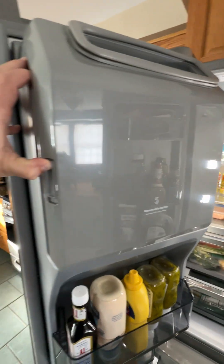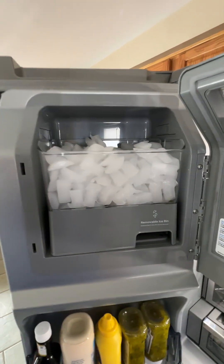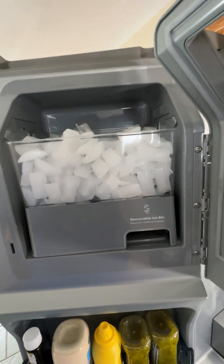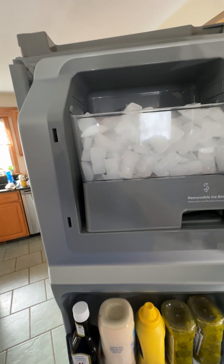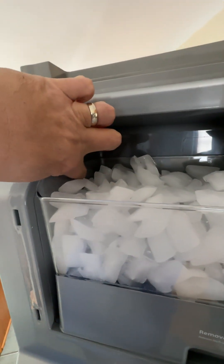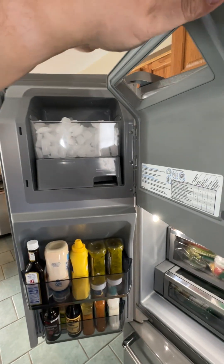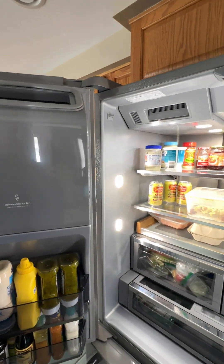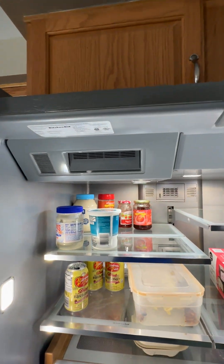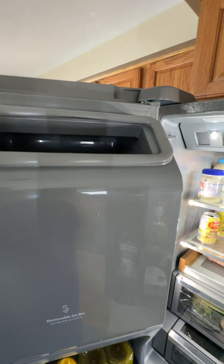If I open up the simple latch, you can see that we have a removable ice bin in case you need to empty that into a tray for your other freezer. There's also a switch — if I remove this, right on the side over here — that turns the ice maker on and off. Ice is actually made up in the top portion of the fridge right here and dumped through the bin. It's located at the top of the door.